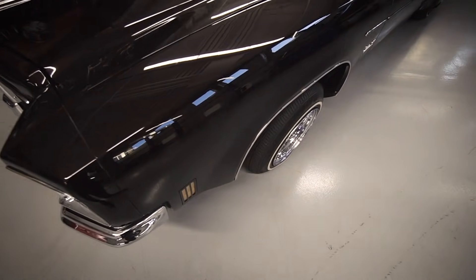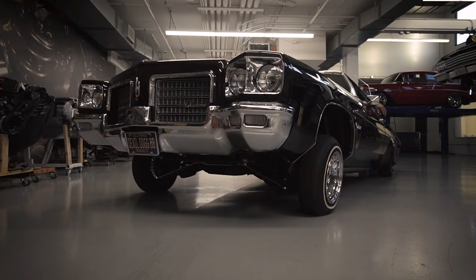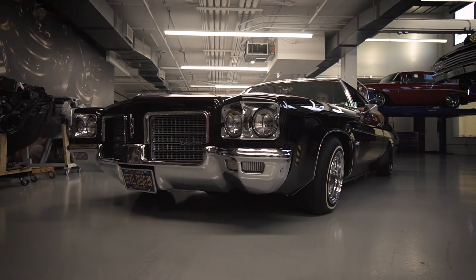The hydraulics on the vehicle are a 2 pump 4 battery setup from Hoppo's Hydraulics. I didn't want to do a 3 wheel motion, just something to lay and play with. But most of all, I wanted to have an original lowrider style — like 70s era.